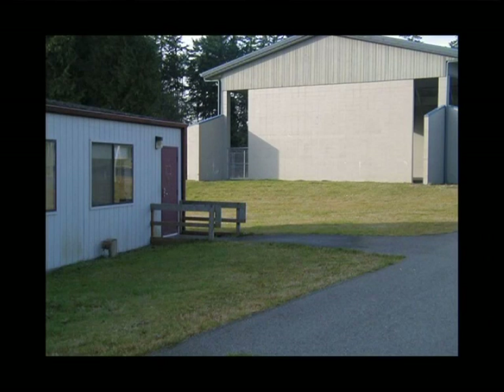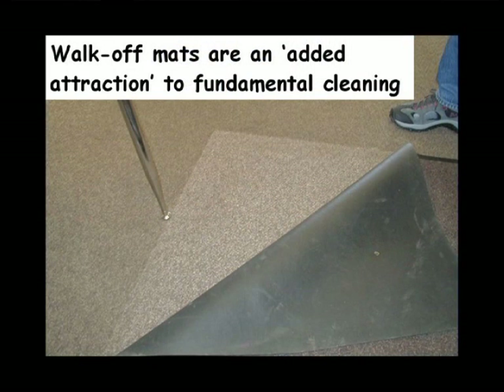We want to see good drainage — which way is that sidewalk tilting? We know that water runs downhill. Walk-off mats should be an added attraction, not an excuse to not do good maintenance on the custodial side. You can see the amount of dirt that's built up around the walk-off mat. So the walk-off mat's doing its job, but we need to also pick up the pieces on the other side of it.